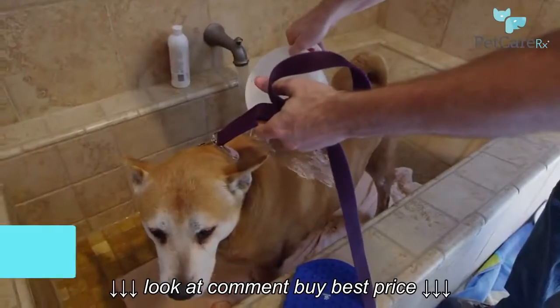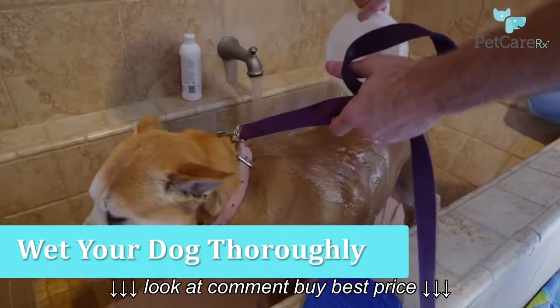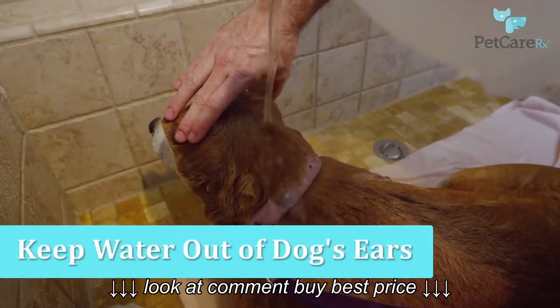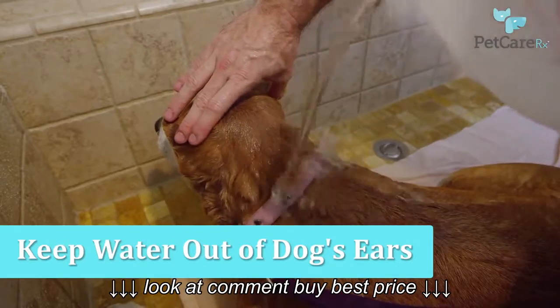Once you've reached the proper water temperature, wet your dog thoroughly across their entire body. You'll need to pay special attention, however, not to get water into your dog's ears, as that can eventually lead to an infection.